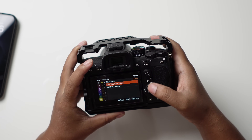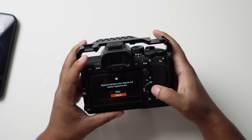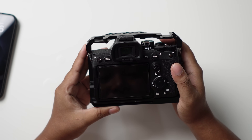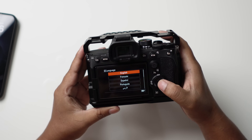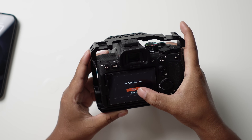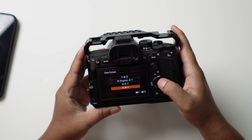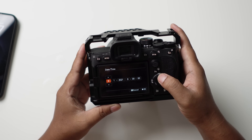I'm going to reset the camera quickly, just start from the beginning and see if anything changed. I'll set it to English, then go through the camera setup — time zone, I'm in Bangkok, Thailand.